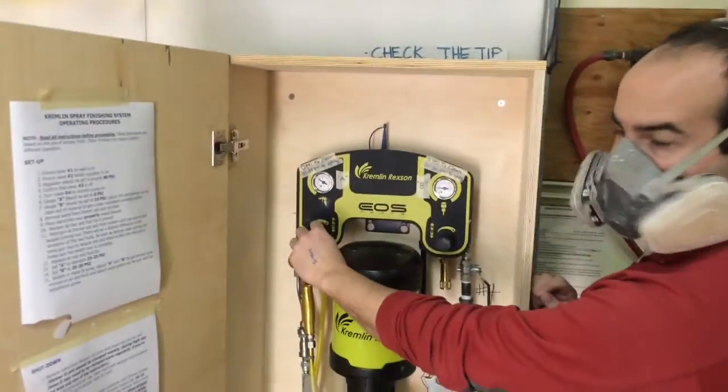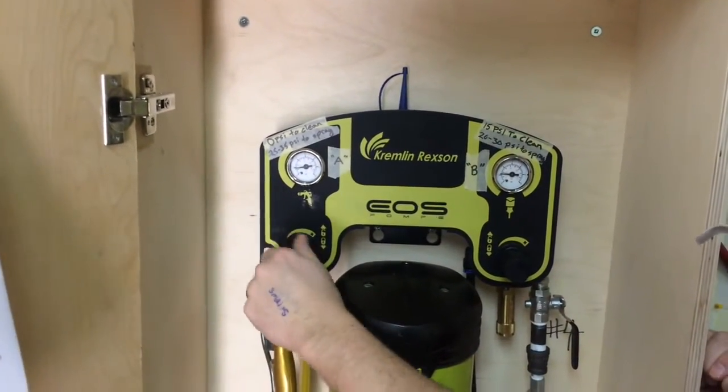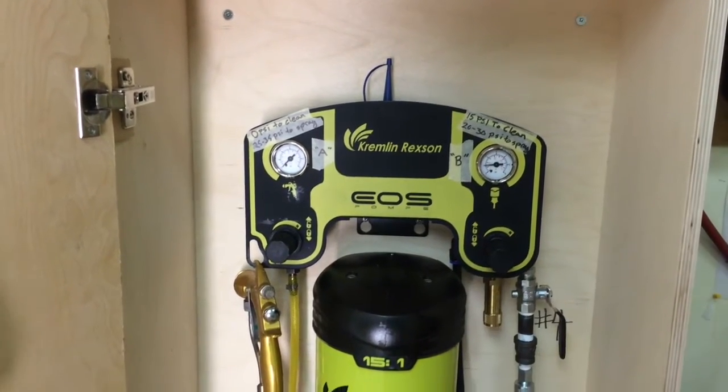After that you need to turn down your air supply to 0 psi and your fluid supply down to 15 psi so we can clean out the system.